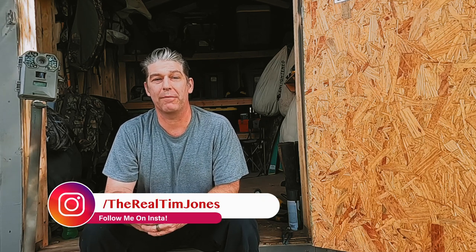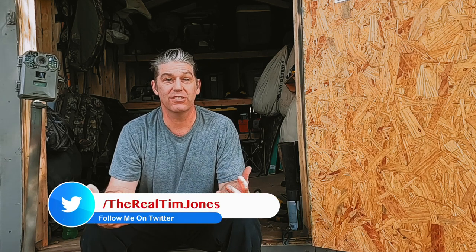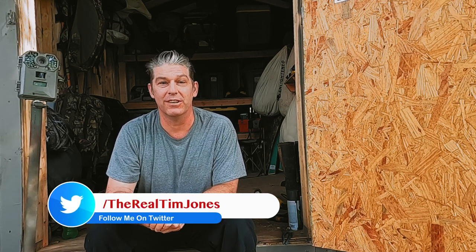Good morning and welcome to The Real Outdoors where we talk about camping, backpacking, hiking, hunting, and just the real outdoors. If you like what we're doing and you're getting some value out of my videos, please click that red subscribe button and don't forget to hit the notification bell so you get notified when we put out new content.